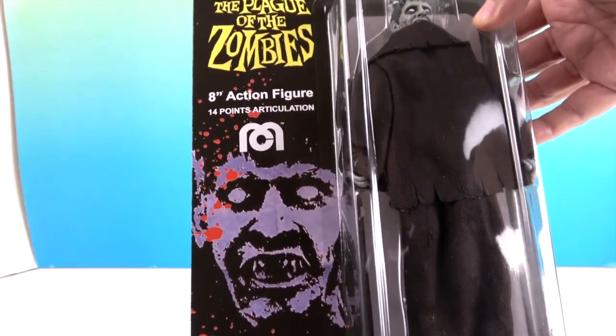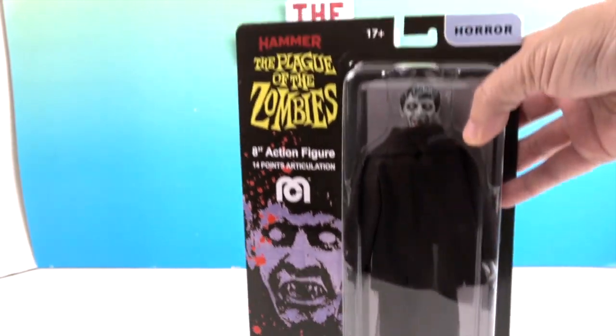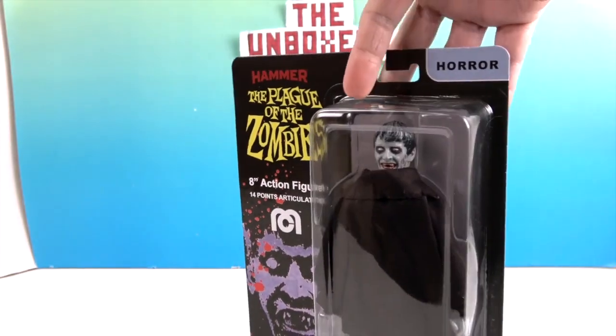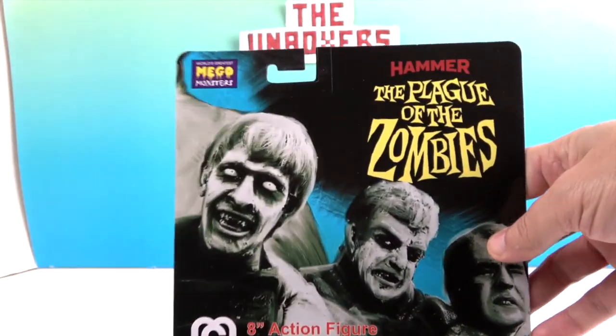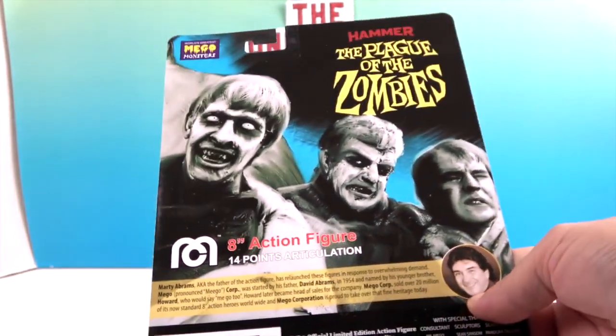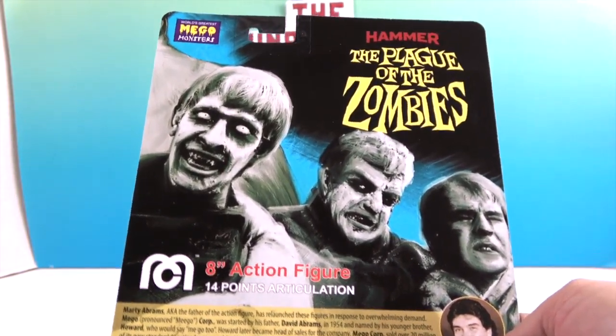There's the artwork on the side — super creepy. He is from the horror collection. You always see that in the corner indicating which collection they are from. He doesn't look like he comes from any other collection.